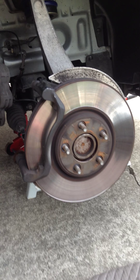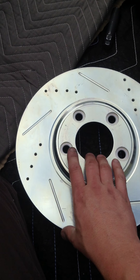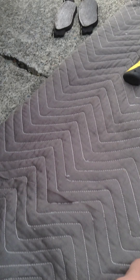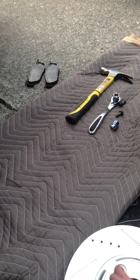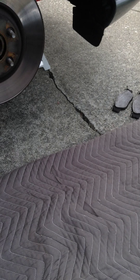So what we're doing today is we're going to replace the rotor and the pads, and we're going to upgrade to some cross drilled and slotted zinc plated rotors. First and foremost, this isn't going to be a step-by-step — if you don't know how to remove a wheel, you probably shouldn't be doing brakes anyway.